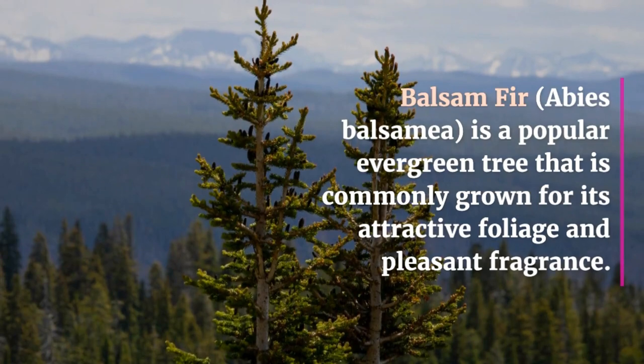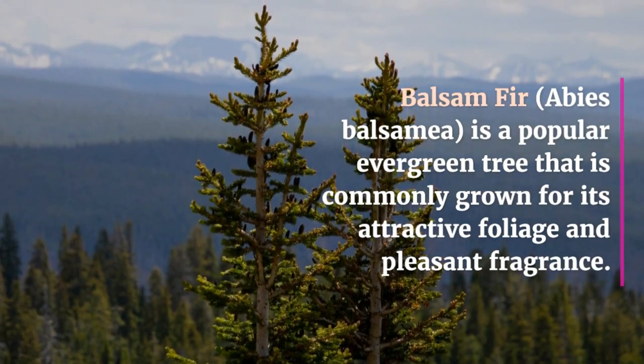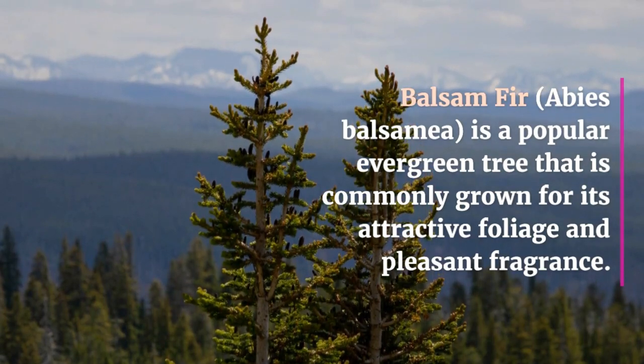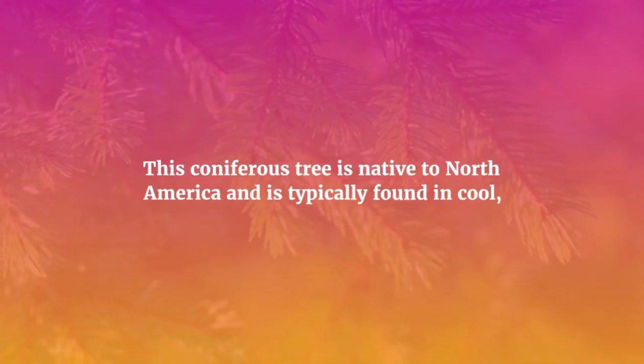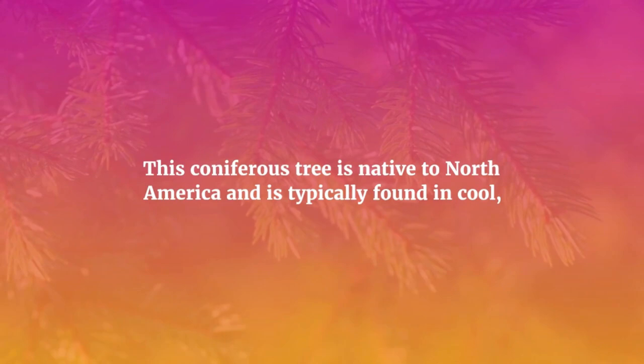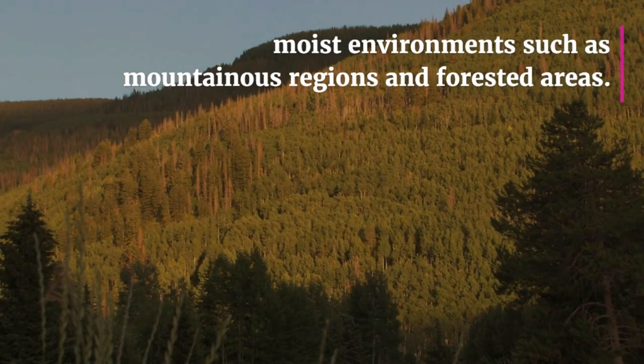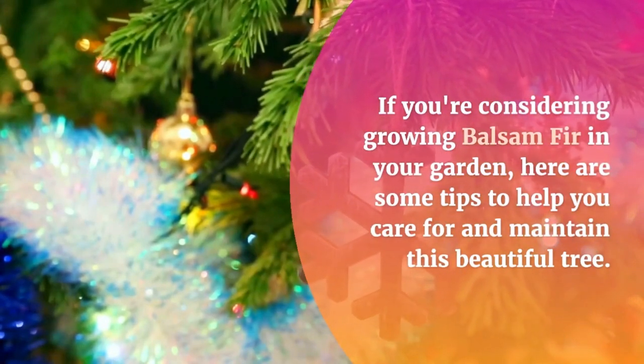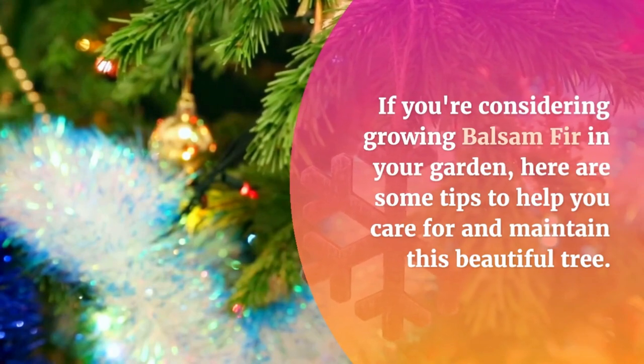Balsam fir is a popular evergreen tree that is commonly grown for its attractive foliage and pleasant fragrance. This coniferous tree is native to North America and is typically found in cool, moist environments such as mountainous regions and forested areas. If you are considering growing balsam fir in your garden, here are some tips to help you care for and maintain this beautiful tree.